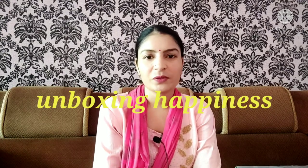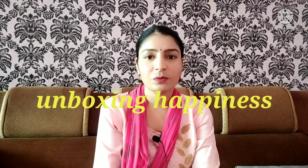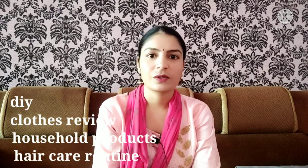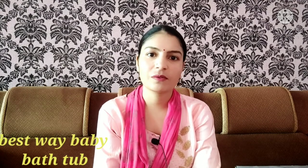Hello everyone and welcome to my YouTube channel, Unboxing Happiness. My channel is about DIY, hair care routines, baby products and household products for their reviews. If you are interested in watching other videos, please subscribe to our channel. And today's video is about Baby Bath Tub review.